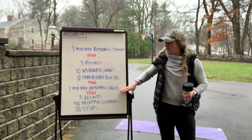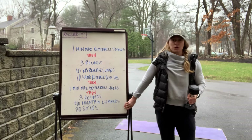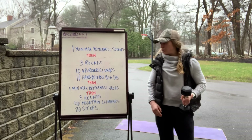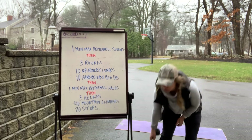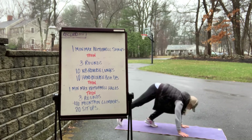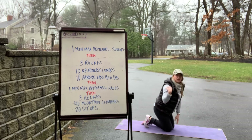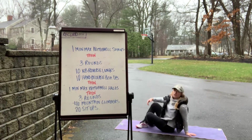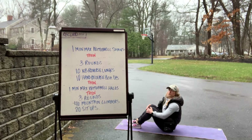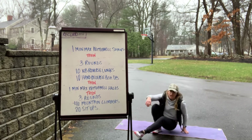As soon as you finish your minute, write down your total reps and move into your last couplet: three rounds of 40 mountain climbers and 20 sit-ups. The 40 mountain climbers is 20 per side — one, two, three, four — keeping your butt down, shoulders over your wrists. Once you finish 40 total, go into sit-ups, touching the ground behind you and passing through 90 degrees at the top.